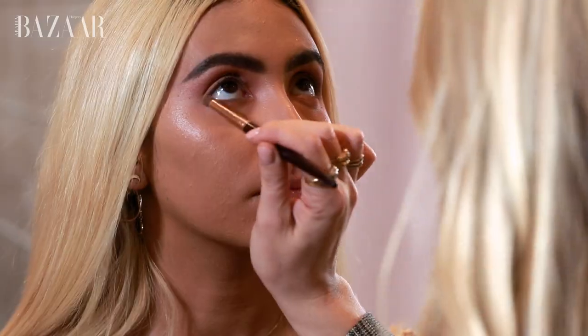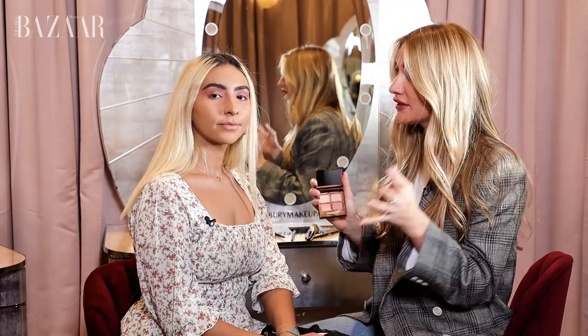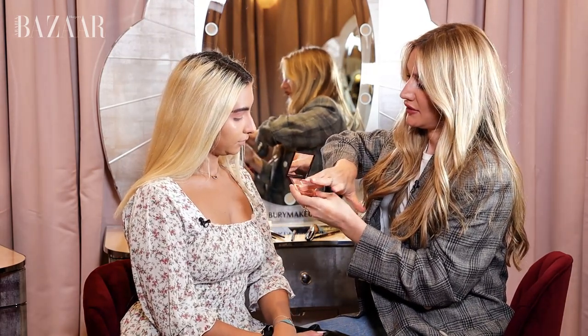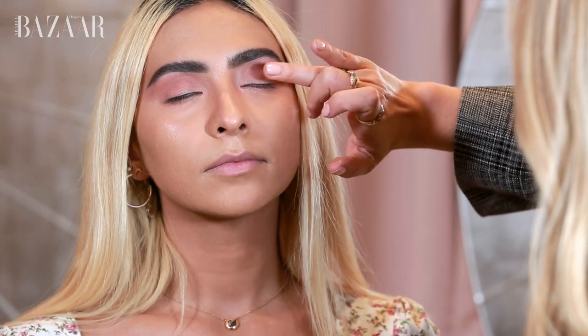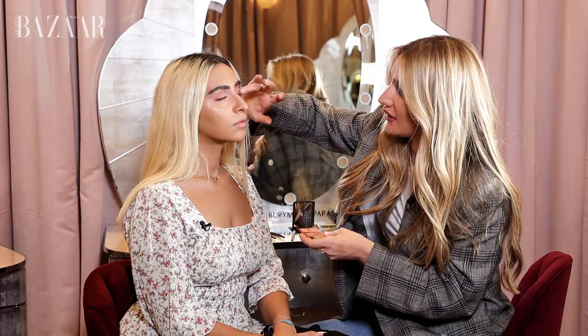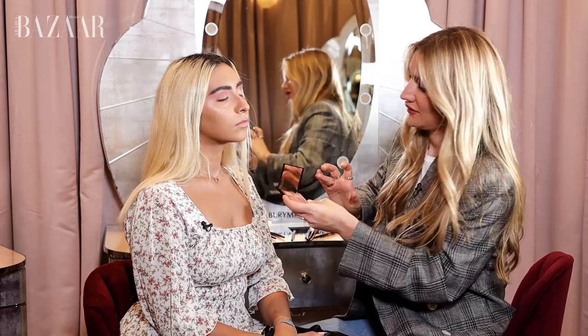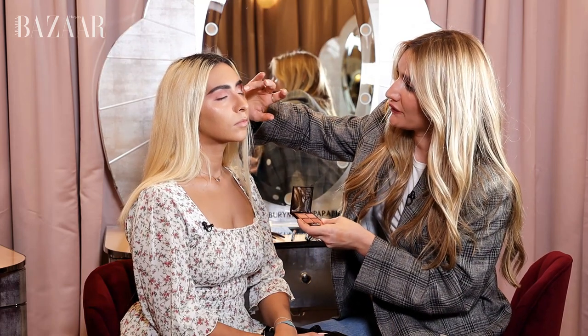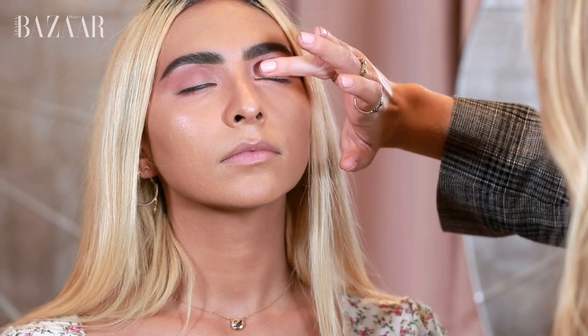Now I'm going to pop the look using Charlotte's gorgeous Pop shade, which has gold, peachy, and pink tones that look amazing on the eyes — great for day or evening. I'm using my finger to apply this because it gives you much better payoff, tapping it into the center of the eye. It's party season, so this is the perfect palette, and the nice thing about the Pop shade is you can use it on lots of different eye looks as an eyeshadow topper. I'm layering it a couple of times.